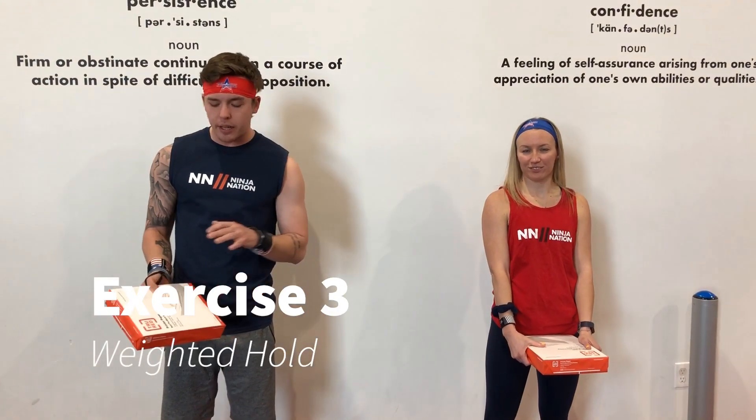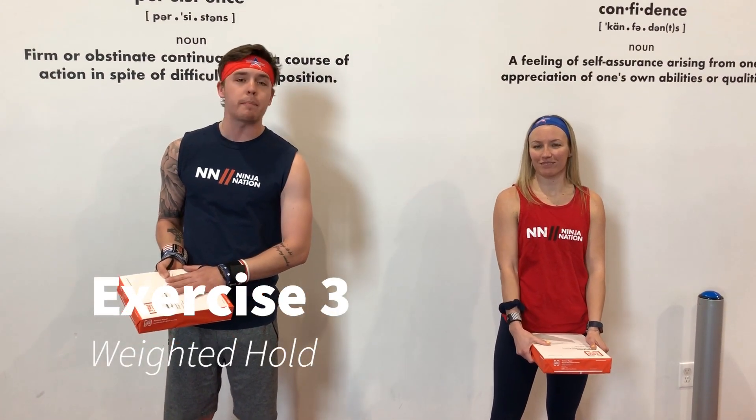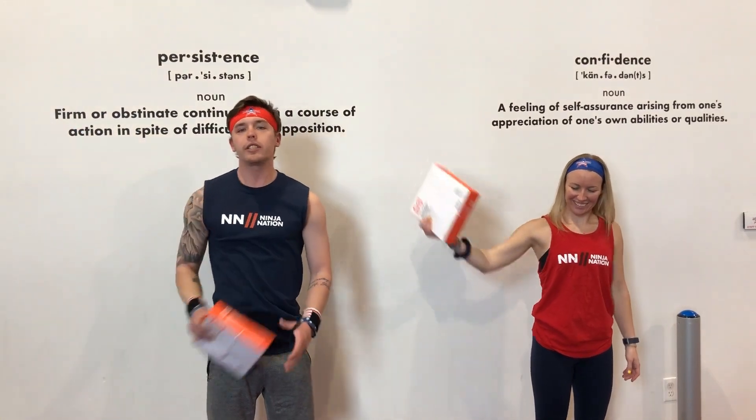Our next exercise, you're going to have to get a little creative. Me and Coach Elizabeth found some reams of paper for it. Find whatever you need to, but you are going to hold it in your hand, put your arm out, and hold it in this position as long as you can. You really want to engage those shoulder muscles. Once your arm starts getting a little shaky, swap to the other arm.